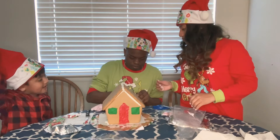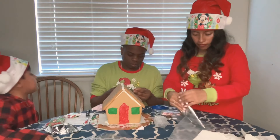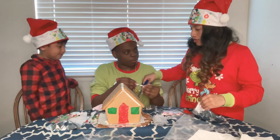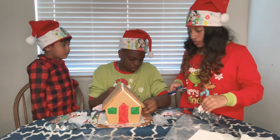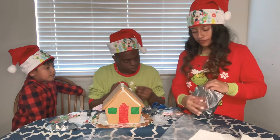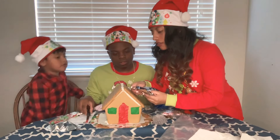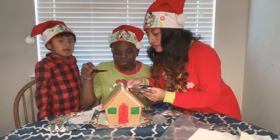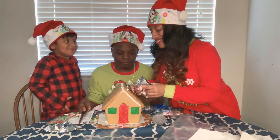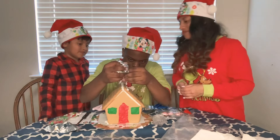Now he's going to glue these on here. Put the icing on top. Do the whole thing. It's just filled with air — it feels like it's coming out but there's nothing coming out. That's why you need help. You like that?